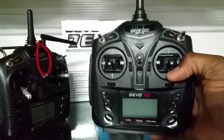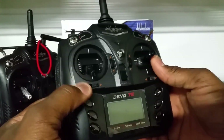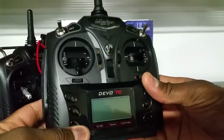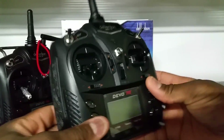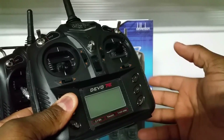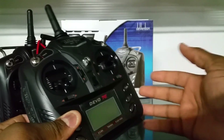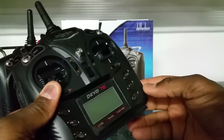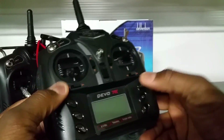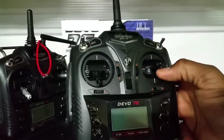This transmitter is so smooth and precise. It has a lot of different options — you can go into the programming and switch channels around, or do pretty much whatever you want with them to fly the way you want. It has expo and all. You can actually fly a quad backwards if you wanted to by reversing and switching the channels around.